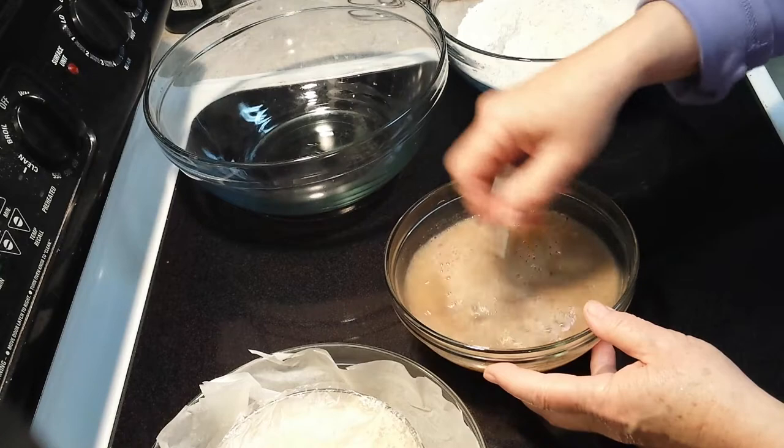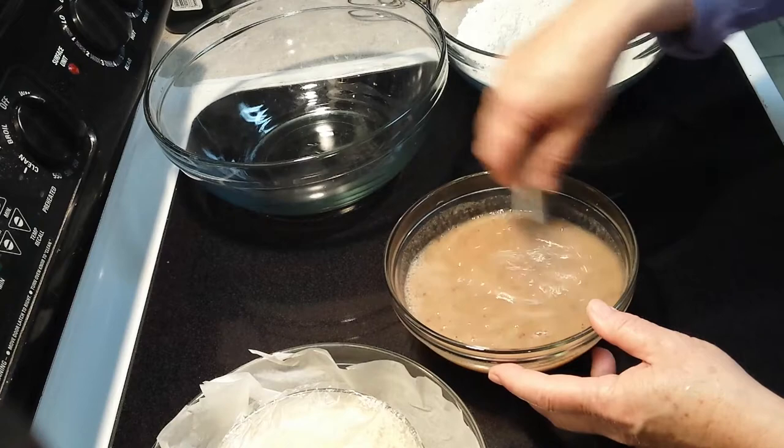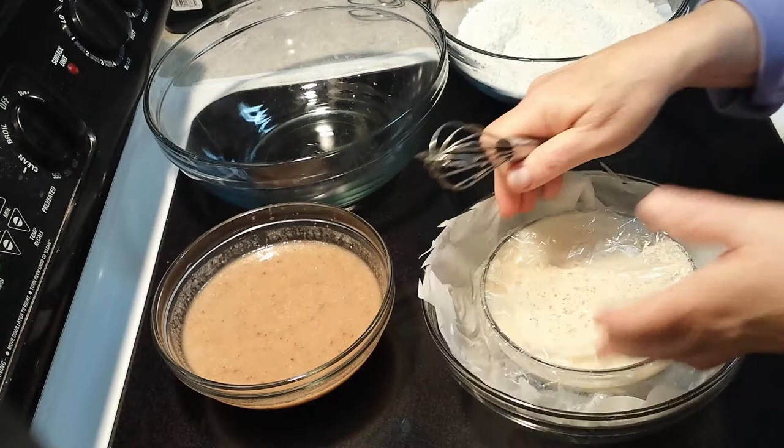Now we're going to mix this up — this is going to become a gel and this is what gives the structure to gluten-free bread. It will jellify right quick. And oh yeah, look at that — it's all thickened up now.